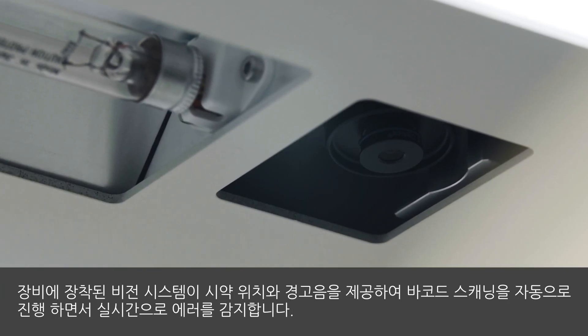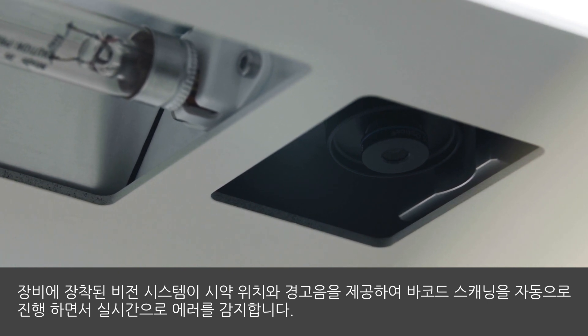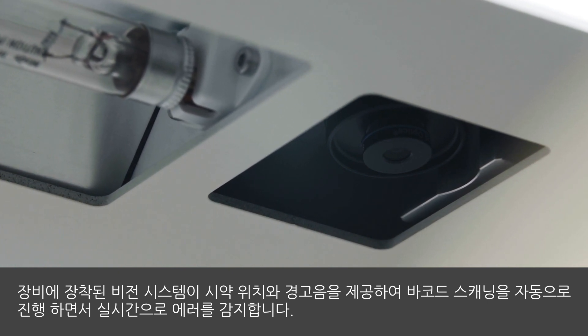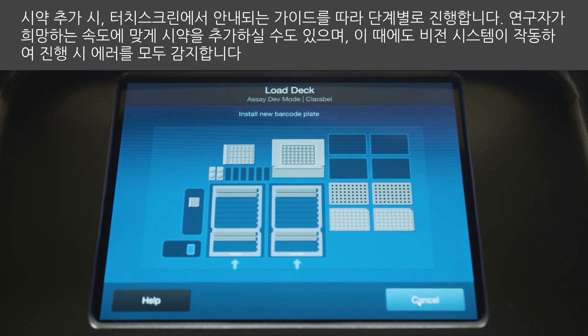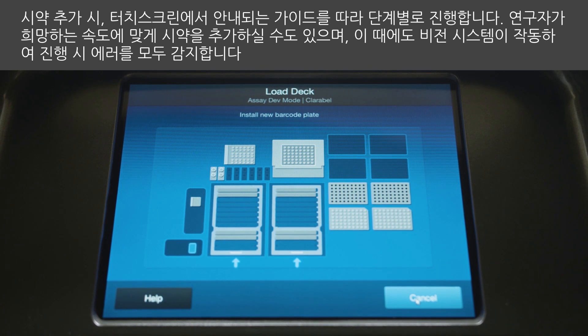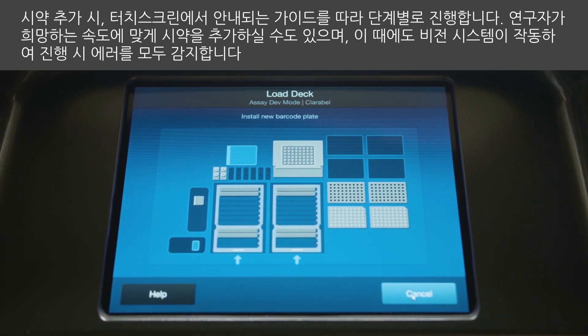The vision system onboard the instrument verifies consumable placement and provides real-time alerts of any errors through automated barcode scanning. Follow the step-by-step instructions on the touchscreen to add the consumables. Alternatively, add them at your own pace and allow the vision system to detect any errors as you go.